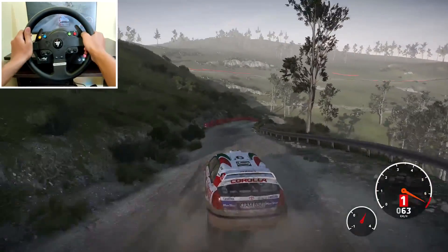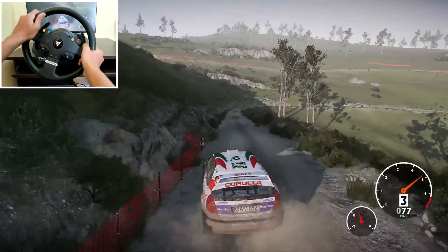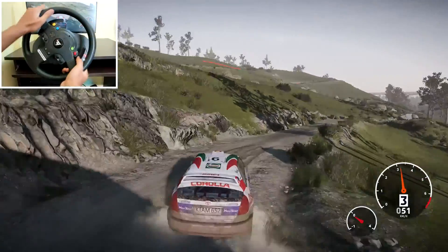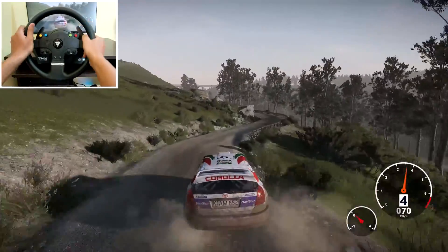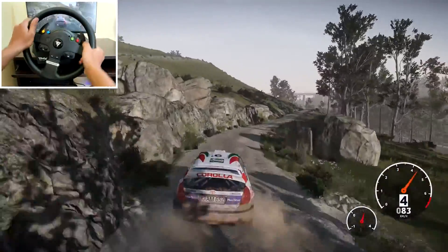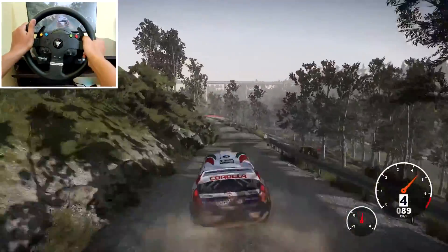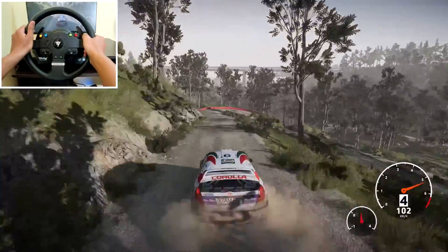Right 3 and right 4 over crest, tightens, don't cut, into left 3, narrows into right 4 short, 80 over crest, left 4 short over crest, 200. Hard brake, acute tap in right, don't cut, 100.